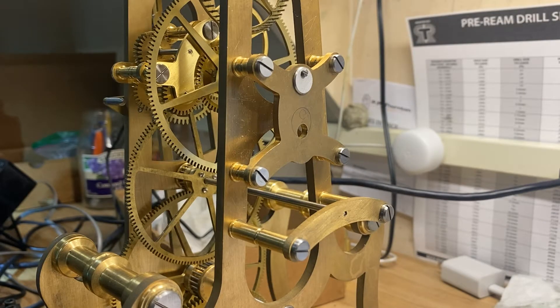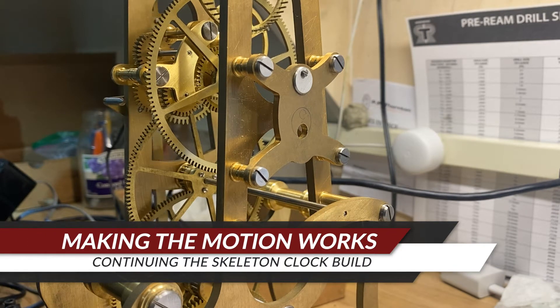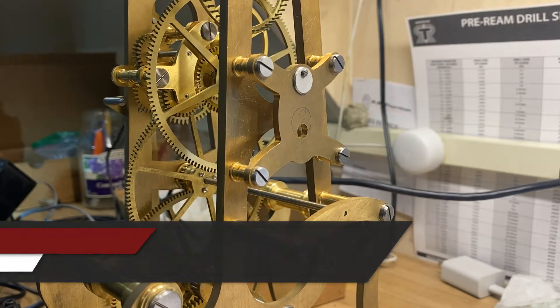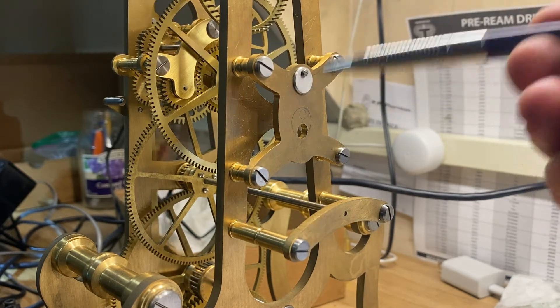So I'm starting the motion work, but as I said in an earlier video, we've got a problem here and I'll try to explain quickly what that is. The way this motion work is set up is very odd, because usually you take it off of one arbor and then you put gear ratios in to give you a minute hand and an hour hand.